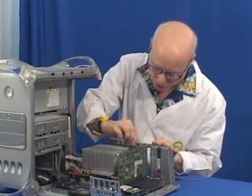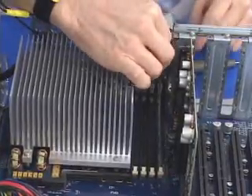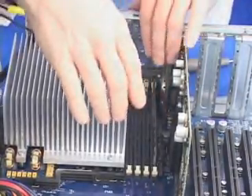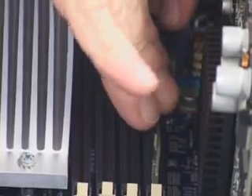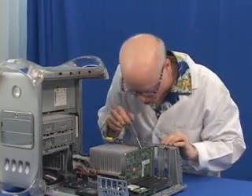The easiest way to install the memory is to put one end in first — for me, the far end goes in first. Put it in and very gently lower the memory card down on top of the slot, then with both hands give it a little push. When you do that, you'll notice that the levers move up and lock your memory in.